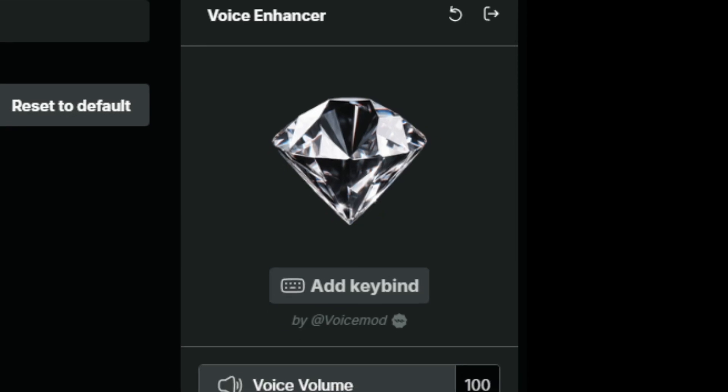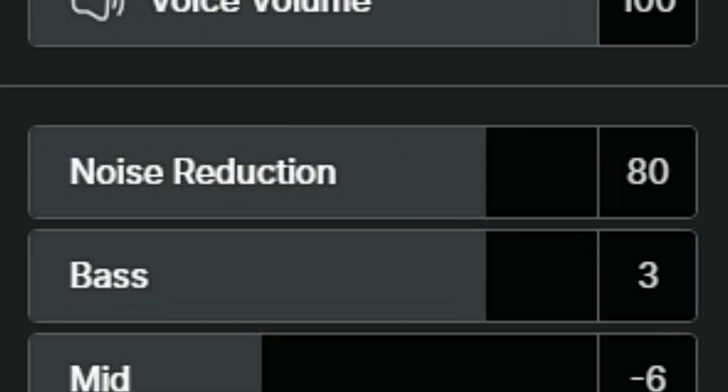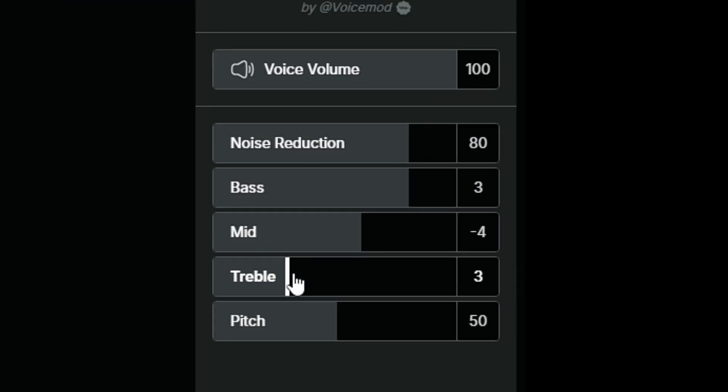This filter allows you to take full control over the sound of your voice, including noise reduction, bass tones, midtones, treble tones, and even the pitch of your voice.